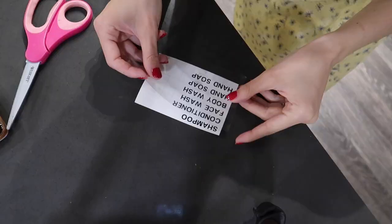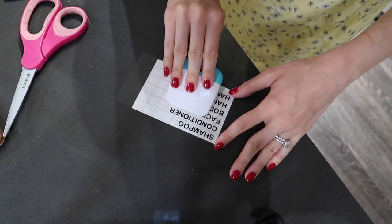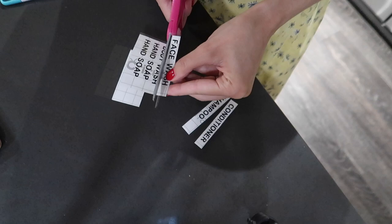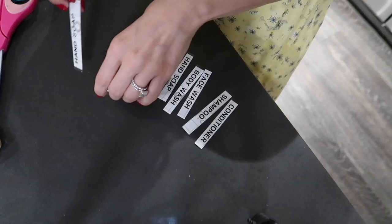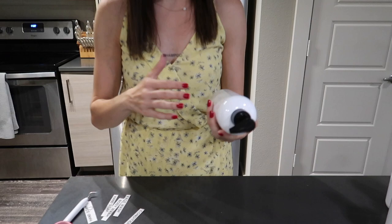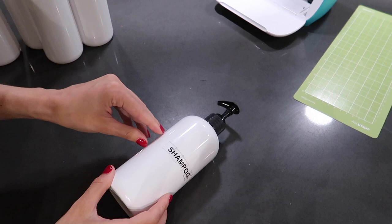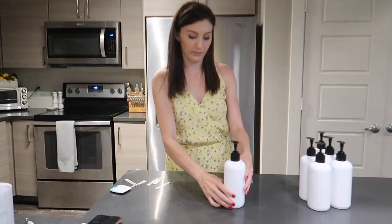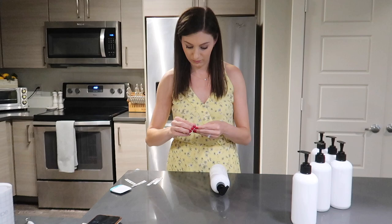The next step is to cut your transfer tape to the size you need and lay it flat on top of your labels. I'm using a little tool to push out any air bubbles and make sure those labels are really pressed on nice and firm to the transfer tape. Then we're going to peel off that transfer tape — the letters should come with it — and apply it onto my bottles. Once applied, give it a good rub to release the letters from the transfer tape onto the surface, then slowly peel back at about a 45-degree angle and it should come off perfectly.